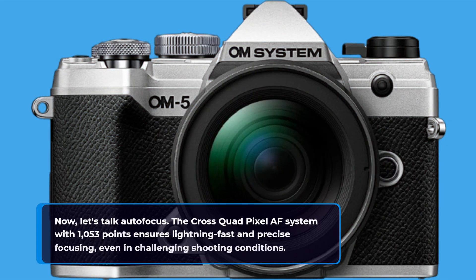Now let's talk autofocus. The cross-quad pixel AF system with 1053 points ensures lightning-fast and precise focusing, even in challenging shooting conditions.